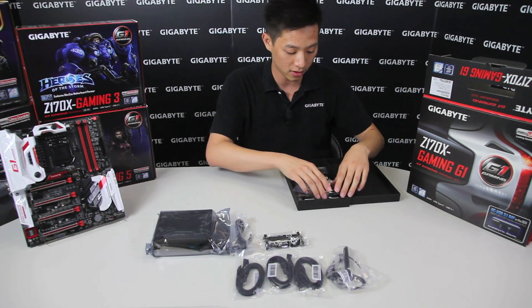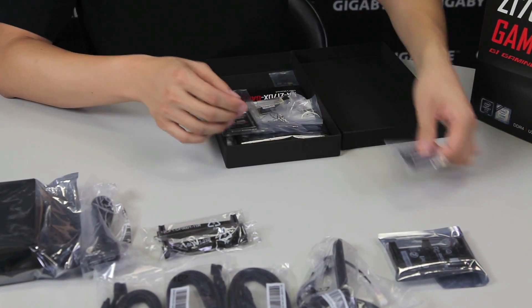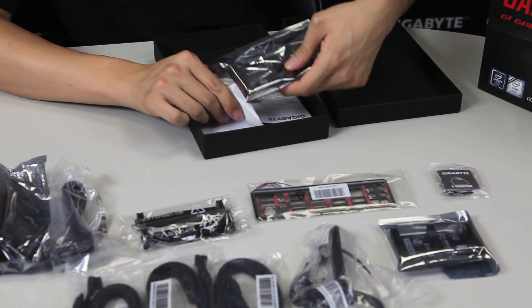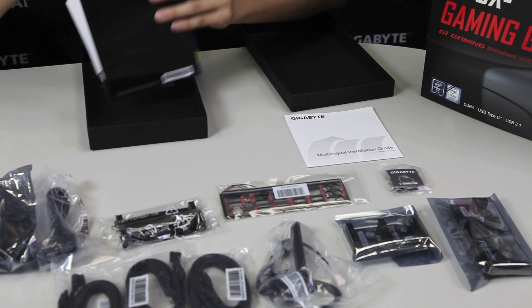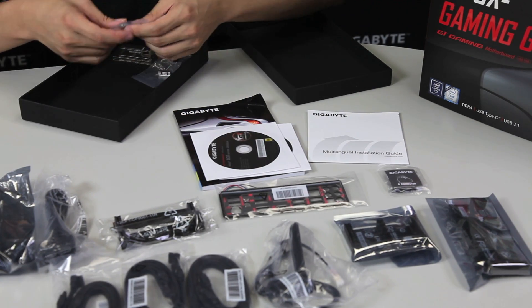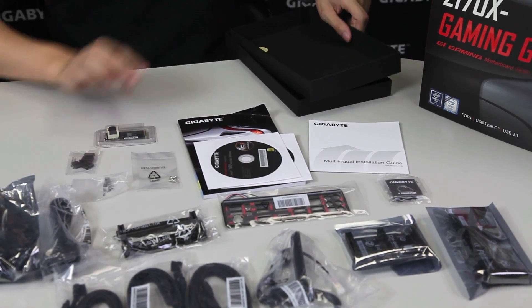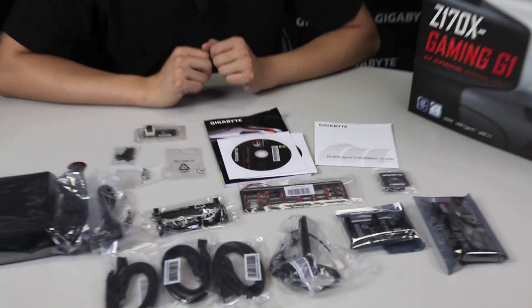In the box there are some more goodies: another bridge for three-way SLI, a G connector which we'll talk about in a little bit, a padded I/O, and some cables. Also a four-way SLI bridge, a multilingual installation guide, an owner's manual with the driver discs, and any other peripheral software for your wireless. Some screws, a cap and plugs, a U.2 connector, and of course a little sticker to show off to your friends that you're using a Gigabyte gaming motherboard.